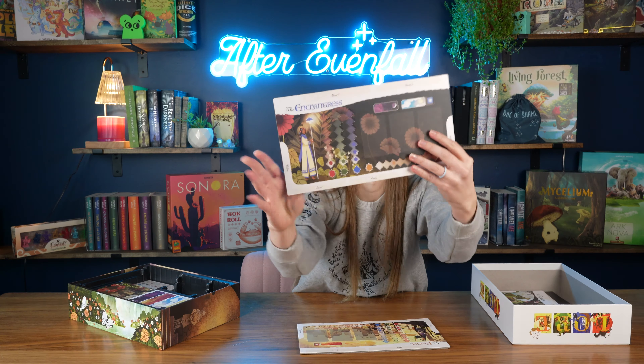Then we have the rogue mat, which again has a little bit of a dent in it — but it's not big enough to make me mad. I've got the rogue on this side and the bard on the other side. And then we have the wizard board and the enchantress board.